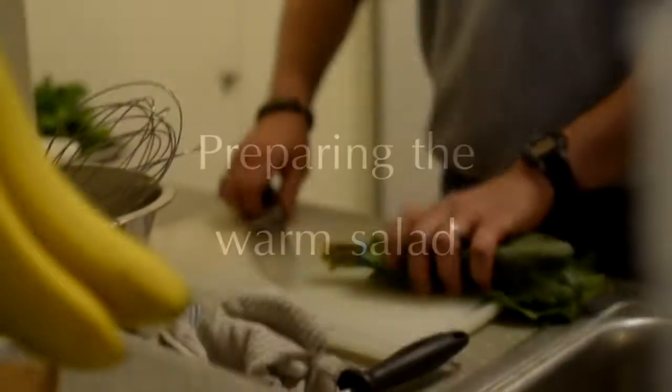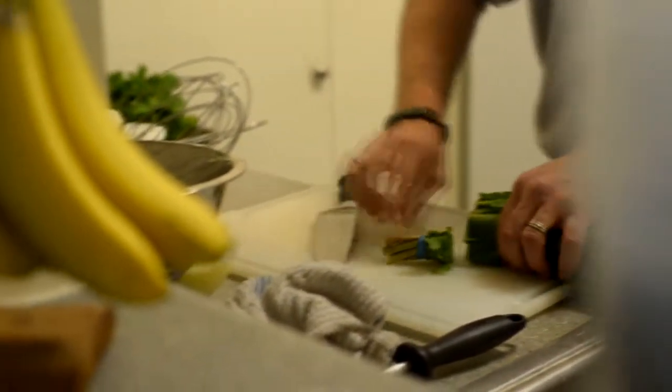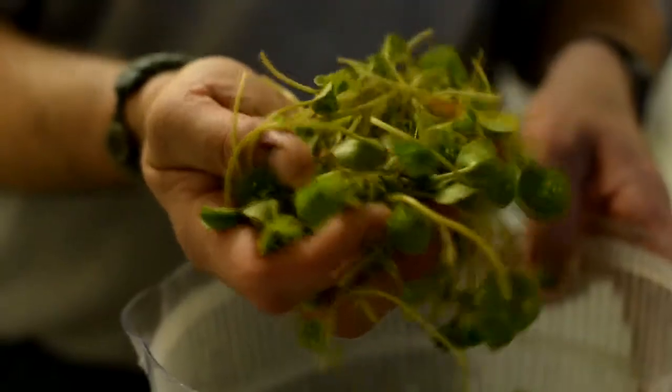I like to save the stems for greens — cut right above the rubber band — so when I put these back into the refrigerator they stay together and they're not strewn all over the fridge.